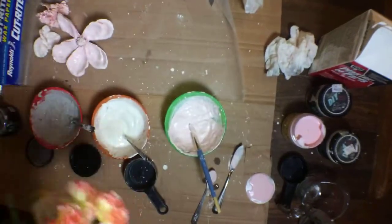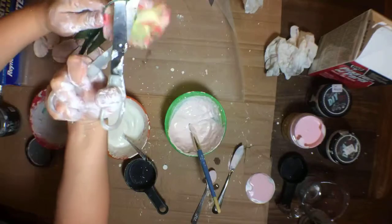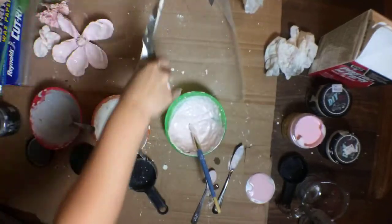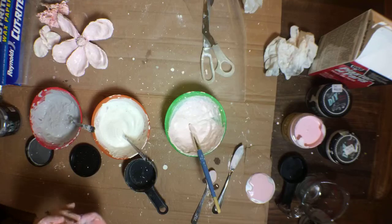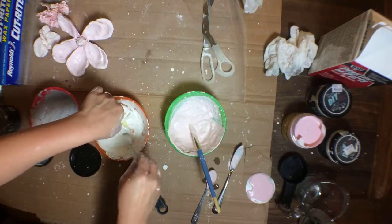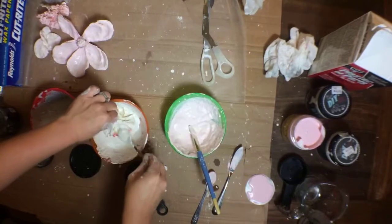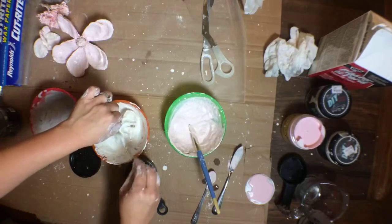I'm going to go back to this carnation - I really like it. If you haven't shared where you're from yet we'd love to see that. We're currently in Florida but originally from Oklahoma, so we always like to see where everyone is from. There are a lot of people here in Florida that came from somewhere else.